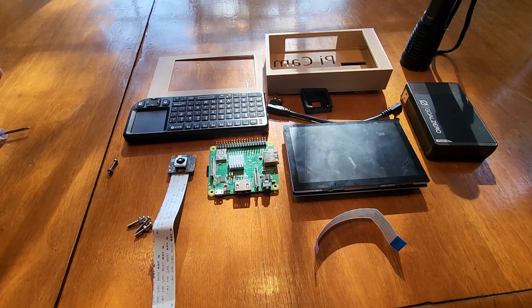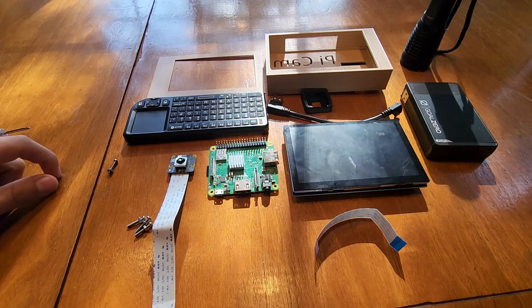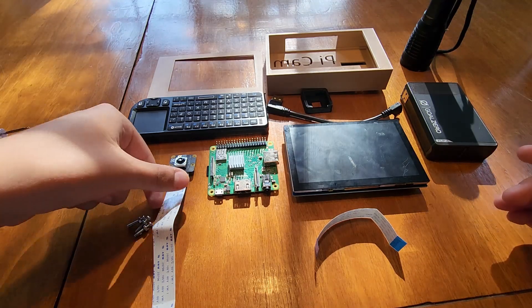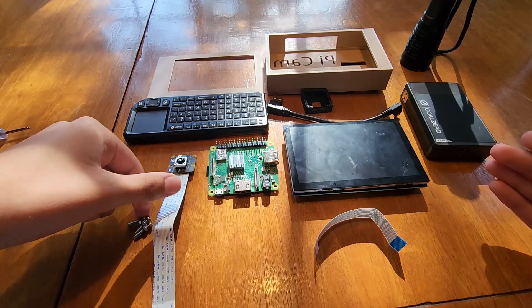Hey guys, today I wanted to make a video about making a night vision camera, and I'm going to assemble all this together. I'm making a night vision camera using a Raspberry Pi.